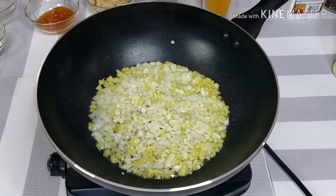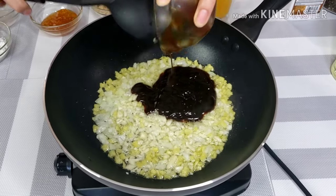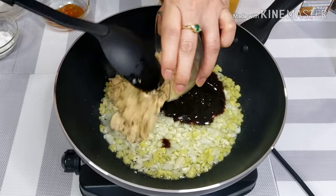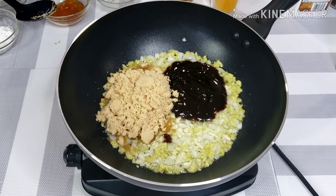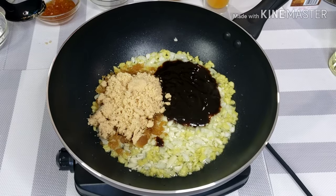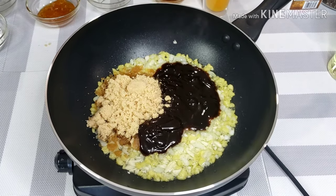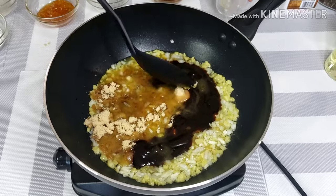Now add half cup of oyster sauce, half cup of brown sugar, 2 tablespoons of hoisin sauce, and half cup of orange juice. And mix well.